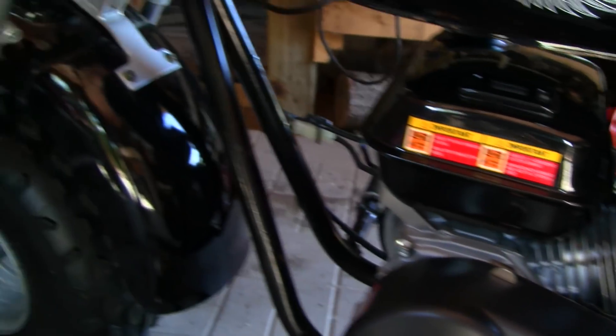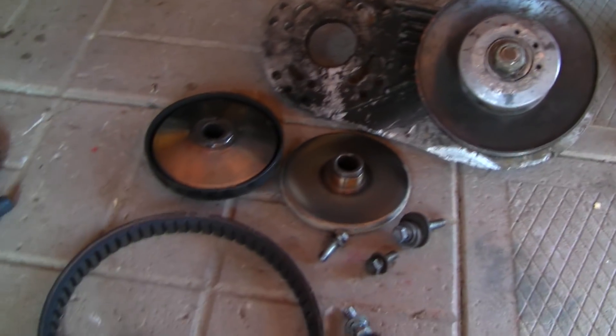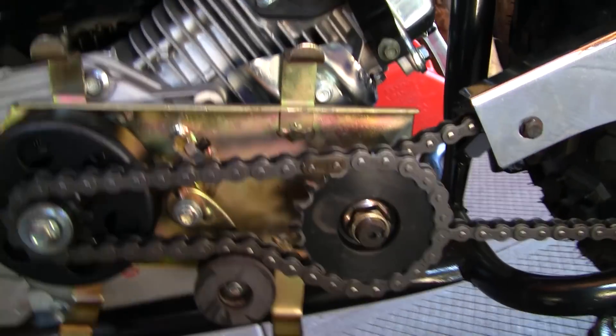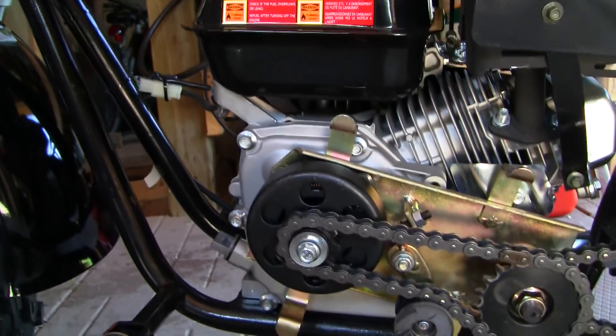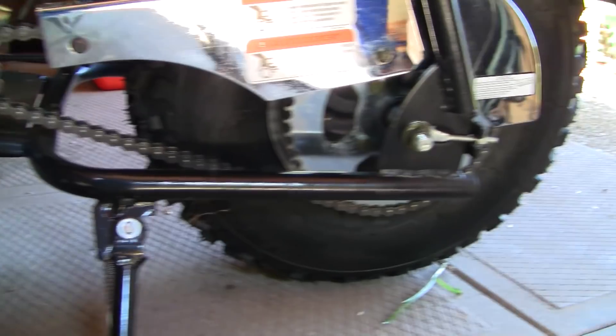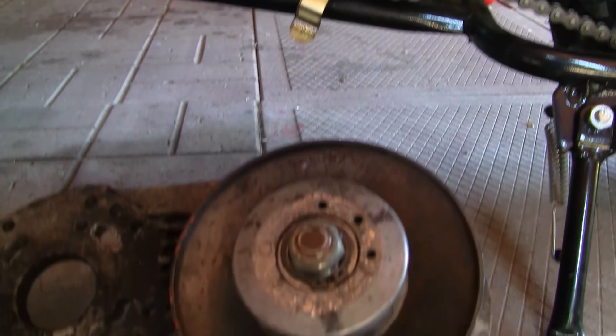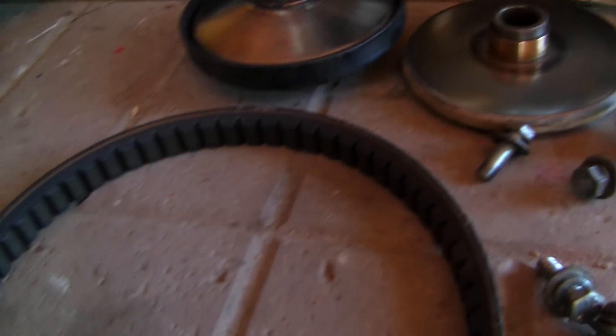This is how you take a stock Baja warrior, or mini Baja — they're all the same — and replace the stock centrifugal clutch with a torque converter clutch. Here's the stock gear reduction system that comes with it. And here's the torque converter. It's an old one I pulled off my old mini Baja.